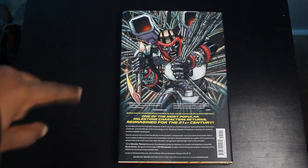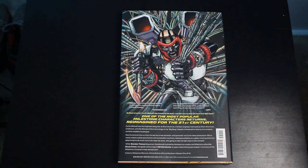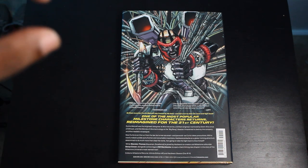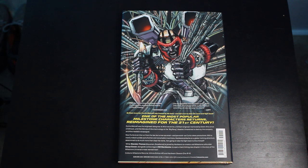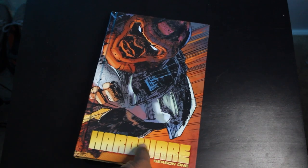By the way, this back cover art was the variant cover for issue number one by Dennis Cowan, which homages his Deathlok issue number one from 1990 — a Deathlok series by Dennis Cowan and Dwayne McDuffie called The Souls of Cyberfolk, that first story arc. Just a cool cover, a cool homage. Now, this book does retail for $29.99, but you can get it cheaper than that at our channel sponsor, Organic Price Books.